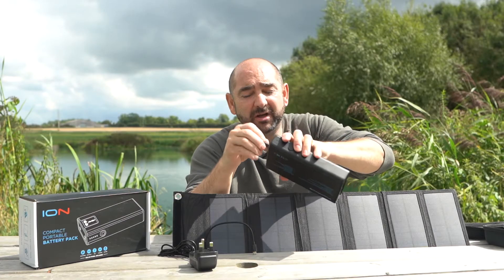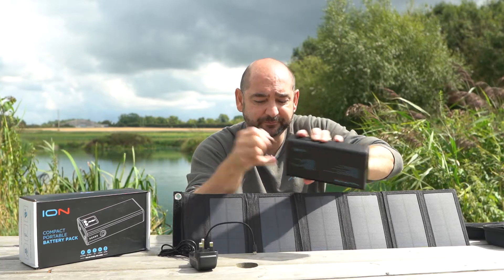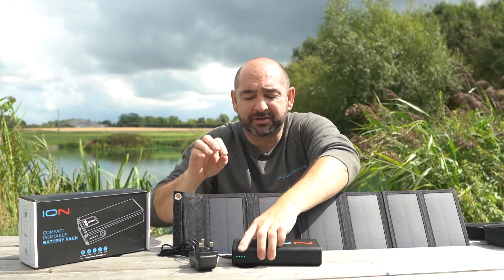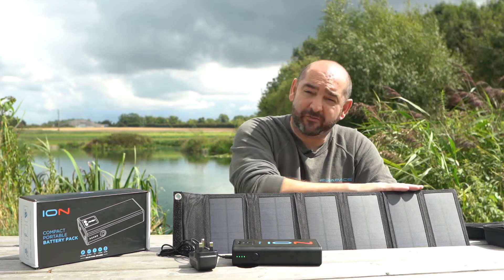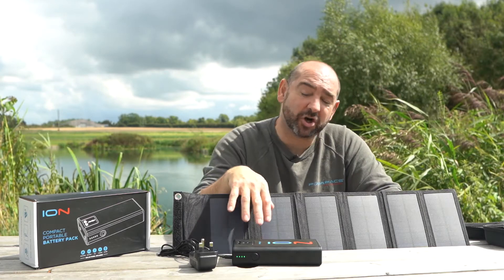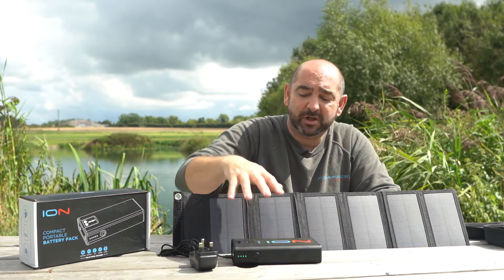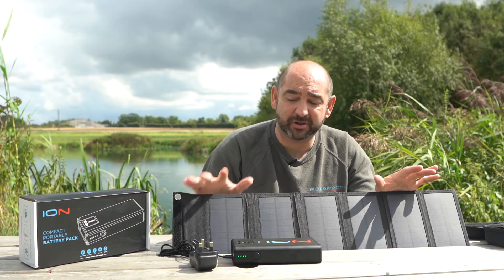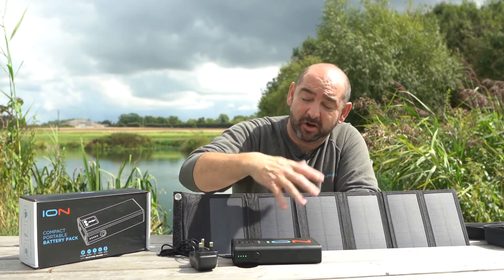For this solar panel you just plug it straight in and you'll see from the status bar that charging starts straight away. Bear in mind this is quite a small solar panel, so it will not recharge at the same rate as the Atom — it will keep you going, but if the Ion is quite low it'll probably take about a whole day to charge it up. Using the bigger solar panel will obviously bring that time down dramatically.